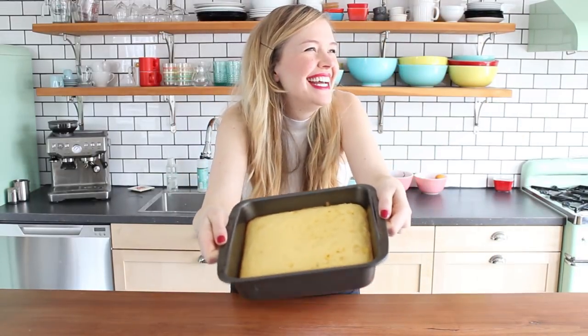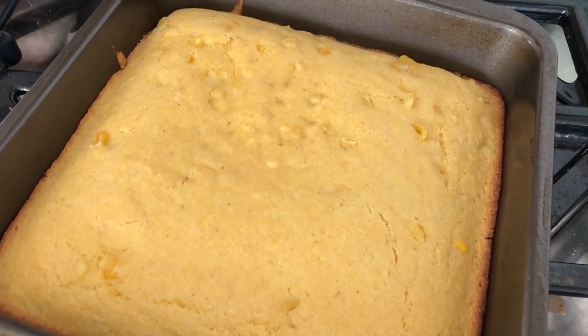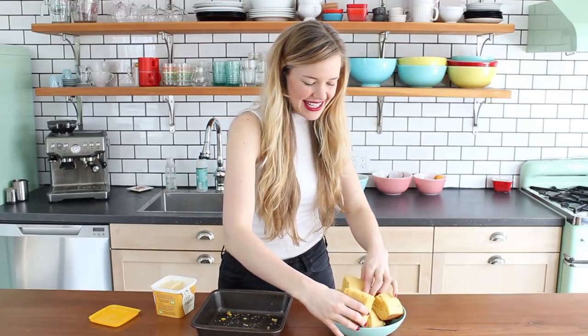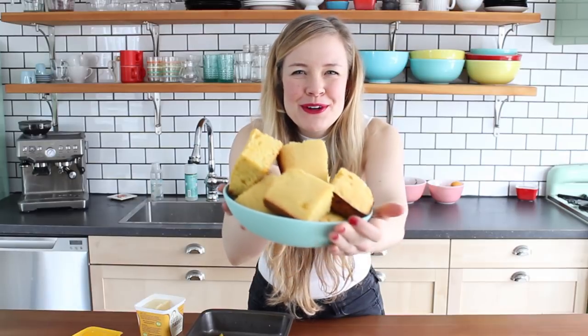Cornbread! Delicious! Let it cool for about 10 to 15 minutes before you dig in — I know it's hard to resist because it smells oh so good, but you want to do that. Now I can taste my cornbread. I'm going to cut it up into pieces and pop them into this cute little bowl. How beautiful is that? So beautiful.